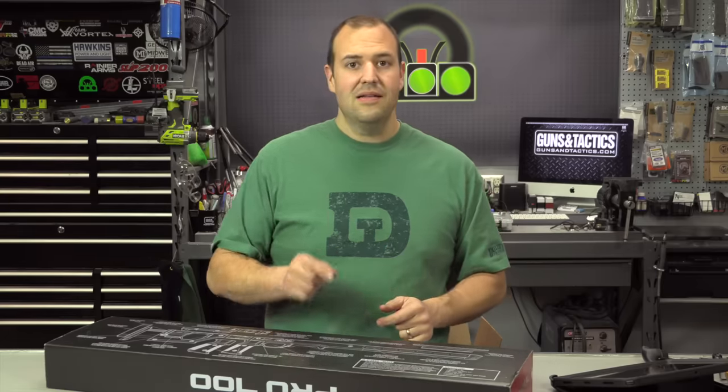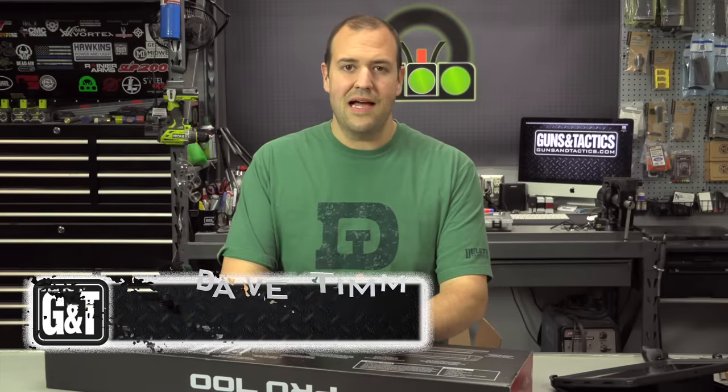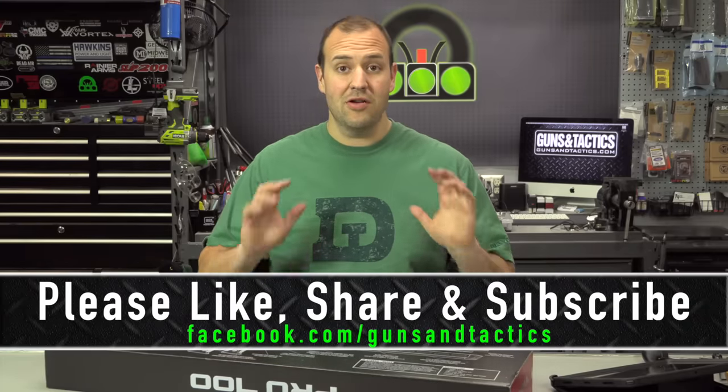Before we talk about that, let me thank you for spending a few minutes of your day with me learning about this new product. My name is Dave Tim. I do appreciate you watching — please check us out online at gunsandtactics.com and follow us on all of our social media outlets. If you like what you're seeing, please hit that subscribe button, hit that like button, share the video, and get the word out.